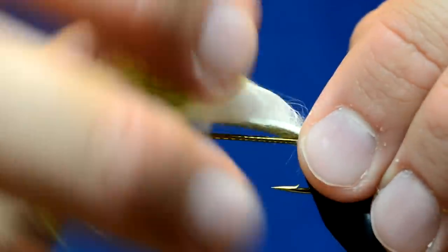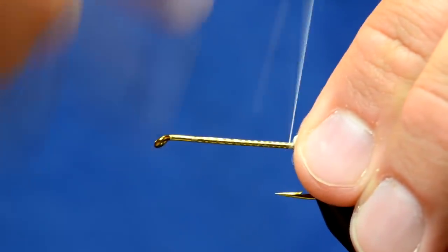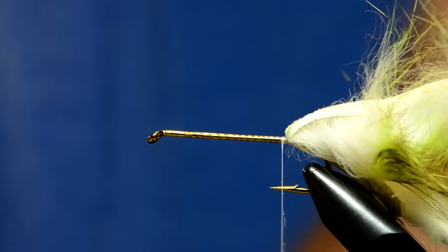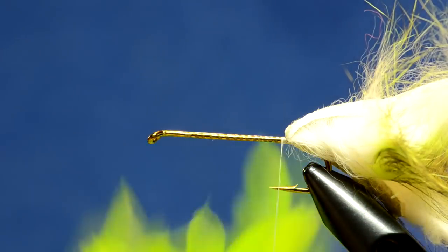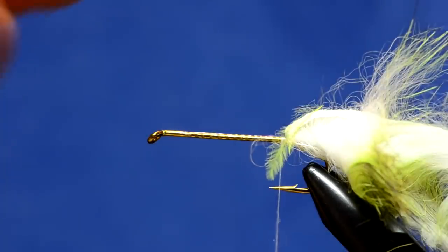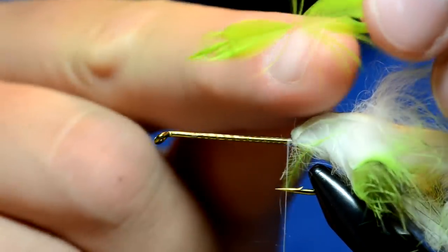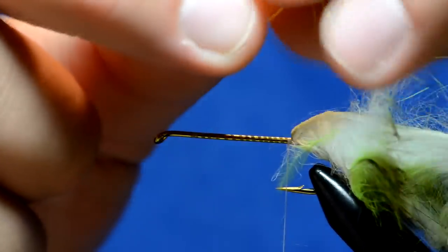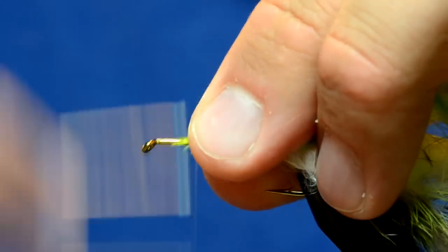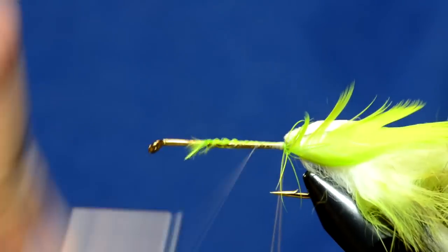This fly is going to have schlappen for the hackle, and the underbody instead of chenille is going to be Arizona semi seal. I have Spirit River UV2 chartreuse schlappen. I'm going to tie the feather in by the tip - preen some of the fibers back to where the tip separates from the rest of the hackle, and tie it in right there. Instead of trimming it off, I'll tie in that whole tip of the feather.